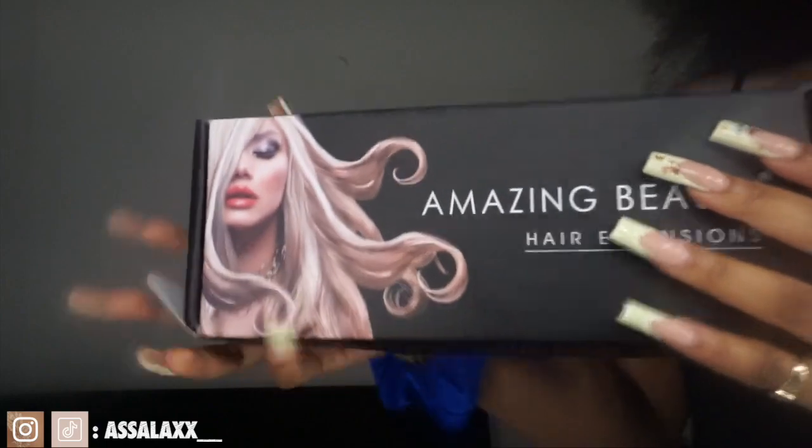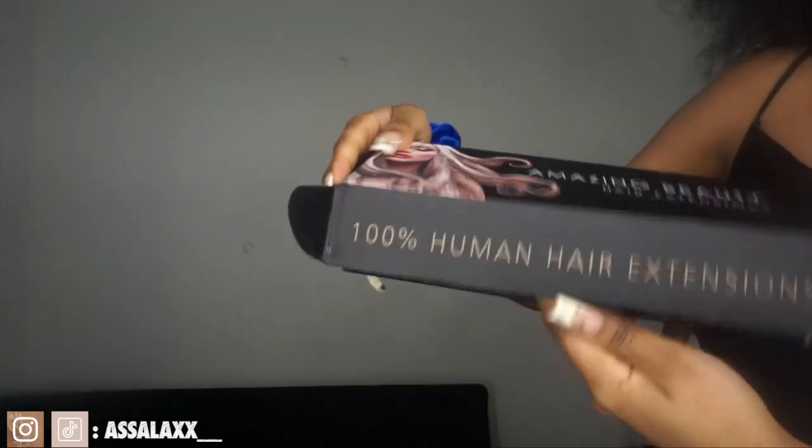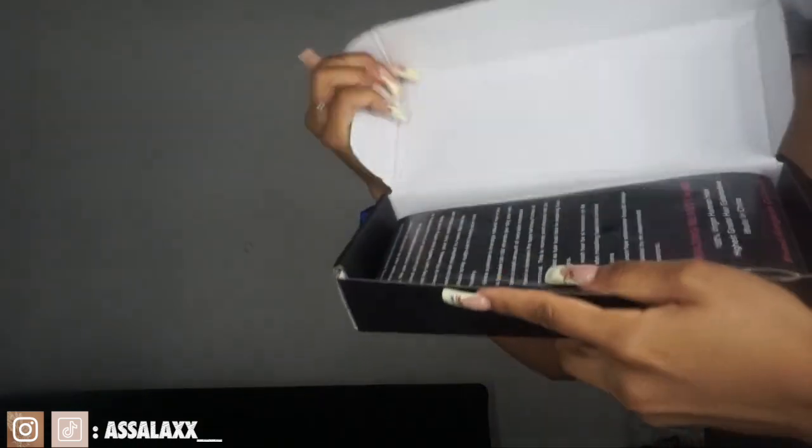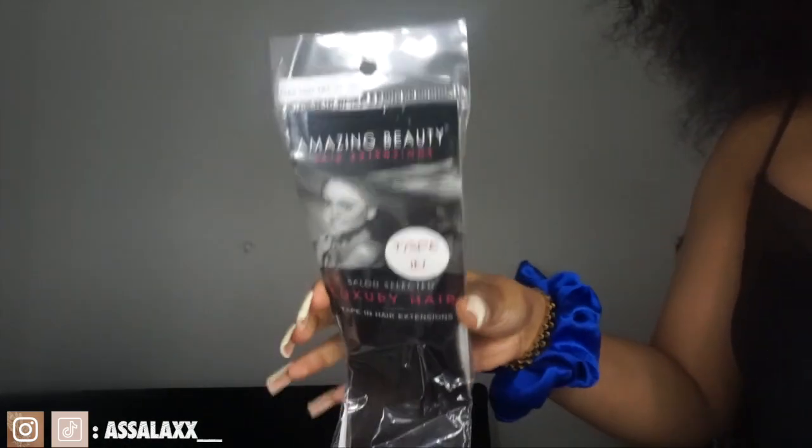Hey you guys, welcome back to my channel. This video is sponsored by Amazing Beauty Hair Extensions. They sent me some tape-ins. Before I go in depth on the tape-ins, I'm just going to be showing you guys what came in the packaging that they sent to me. In the package came the hair.